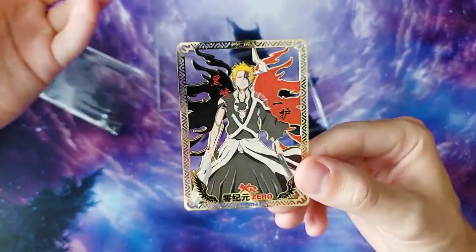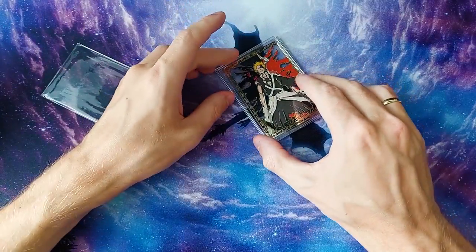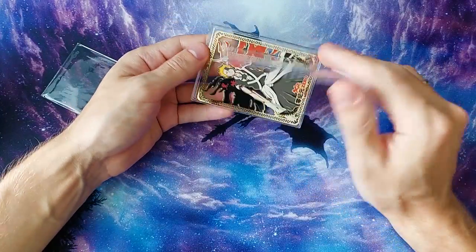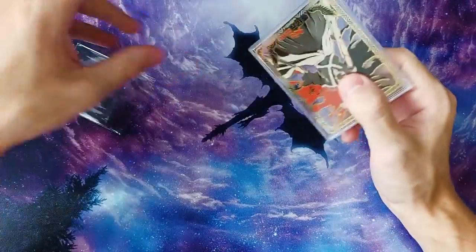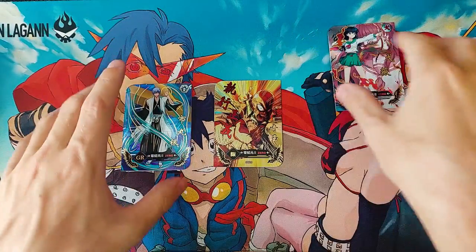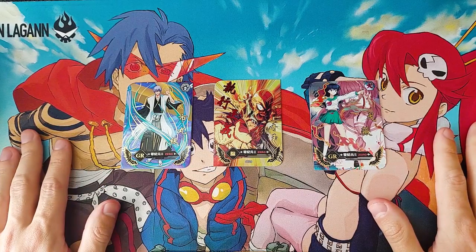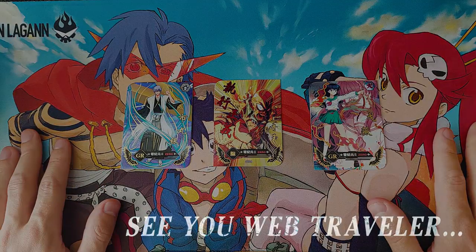That's it — it's amazing. If you want to try your luck and maybe pull a golden metal card, buy the box. If you do, please let me know in the comments whether you won one or not. Let me know what you think of the set, and if you want to support the channel, like, subscribe, and comment. See you in the next one.